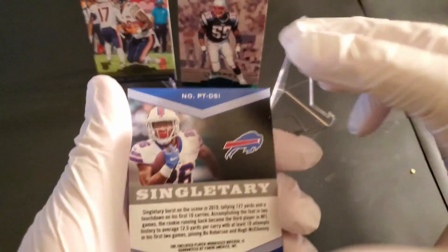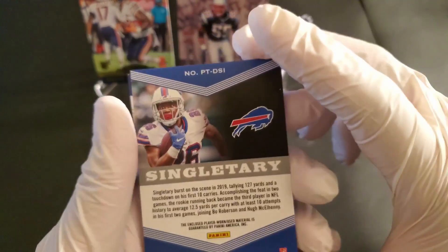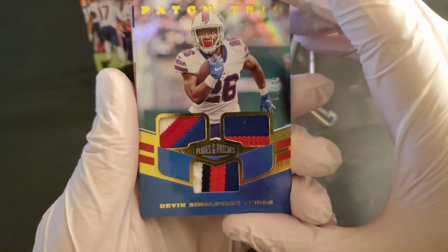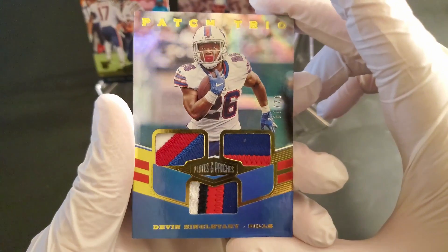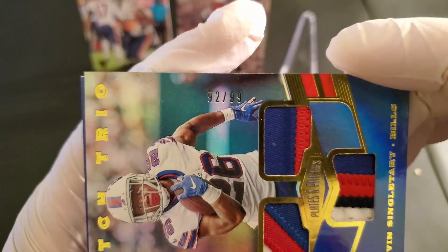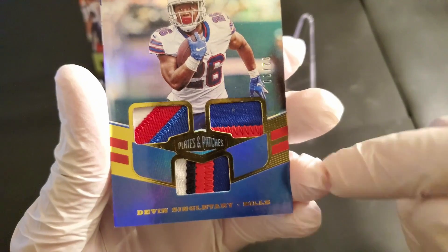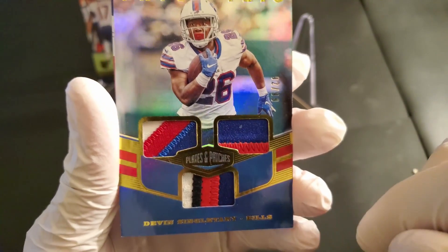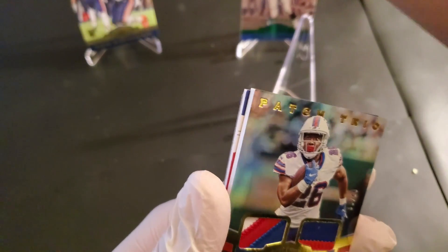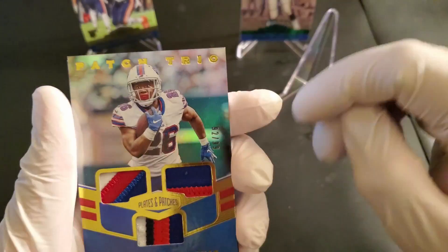We got one more. Enclosed player-worn slash used material guaranteed by Panini. So we got Singletary. Woo-wee! Patch Trio! Devin Singletary of the Buffalo Bills — oh, look at all these colors. People are gonna go crazy over that. Number 92 out of 99. That is nice. This one's got four colors on its own. That deserves to go in the middle here. A patch trio — that is nice.